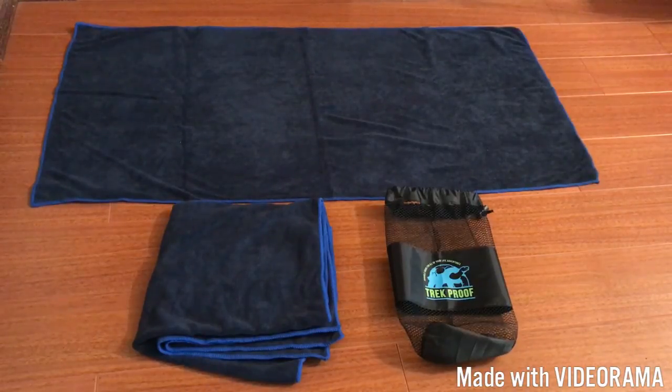I do like the fact that it comes in a two-pack — I think that makes it a really good value. The other things I like about these microfiber towels are they are fast-drying, they're made of a very soft material, and they're absorbent.